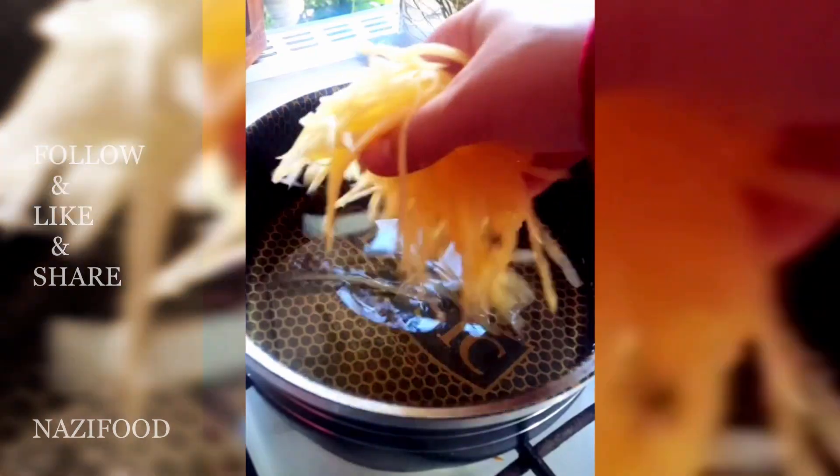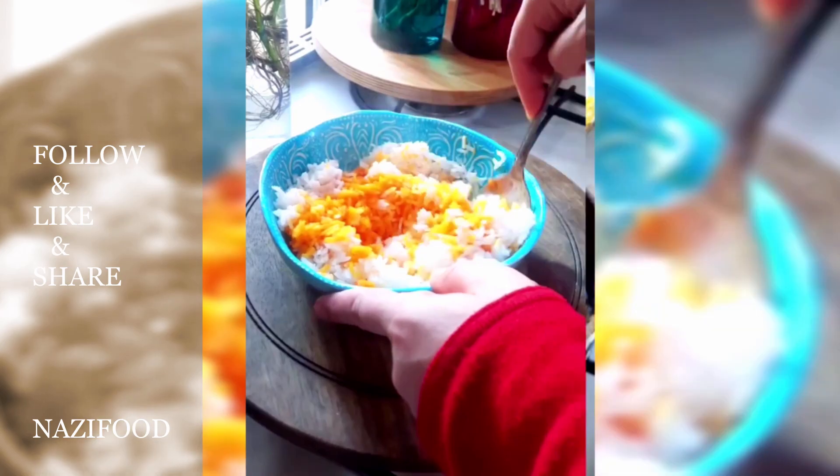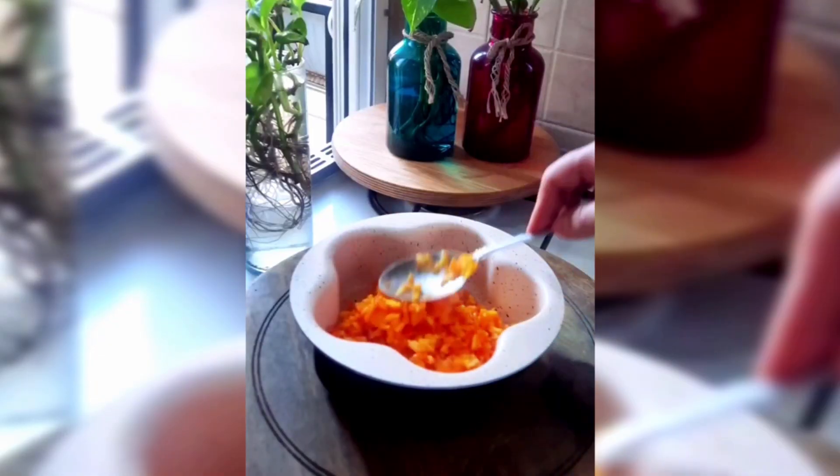Thinly slice the potatoes and soak them in salted ice water for 10 minutes. Drain and pat dry, then fry them in hot oil until golden brown. Cook the rice with a pinch of salt until halfway done, then drain it.